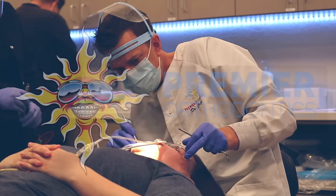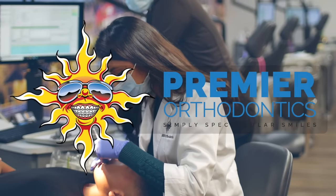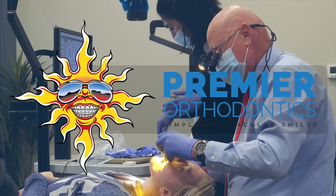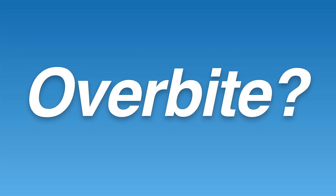Hi, this is Dr. Tai from Premier Orthodontics, and in this video we're going to be talking about four different ways that overbites are fixed with braces, so let's get started. Before we start talking about how to fix overbites, let's first define what an overbite is.